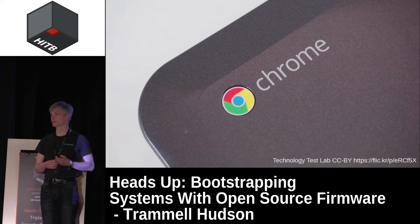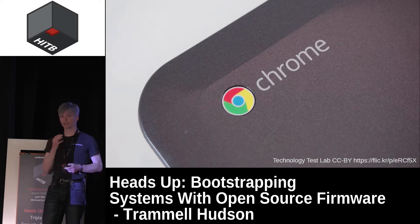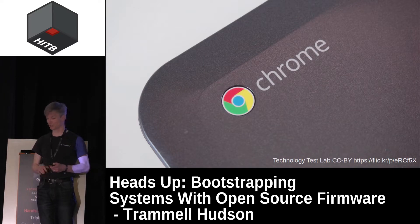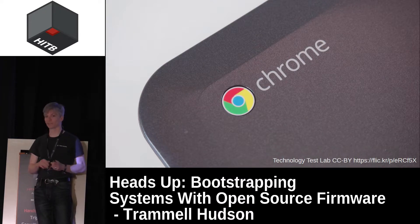Chromebooks are some of the only non-UEFI x86 laptops out there and they've done an amazing job on security. They have features like write-protect screws on the firmware to prevent software writes, signed boot chains, and cryptographically protected file systems. Chromebooks are doing a great job — Alex Damos from Facebook said unless you are a security expert, you should probably use a Chromebook. But of course we're security experts here, so we want to do this ourselves.